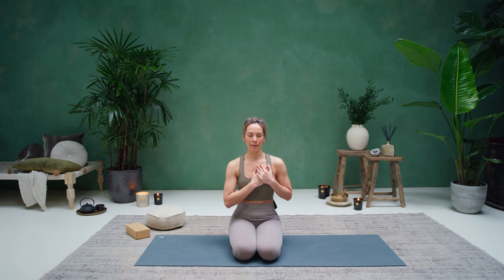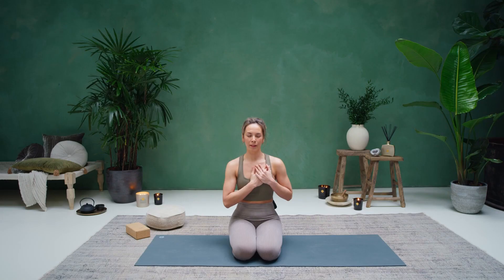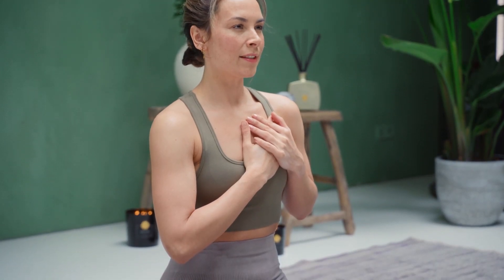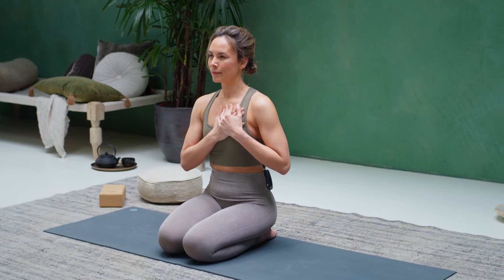See if you can start to expand that feeling and fill up the whole body with a sense of gratitude. Start to bring the awareness towards the eyes, and also that feeling we created around the heart space — can you move that to the back of the eyes? Then gently start to blink open the eyes and gaze into the eyes of your partner. Stay in your own energy here. Take a few breaths, feeling the connection to your heart. One more breath, then release your hands to your thighs.